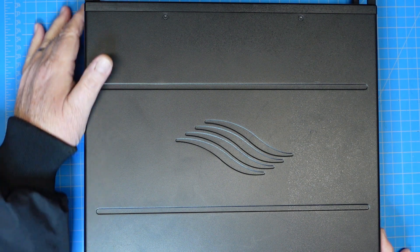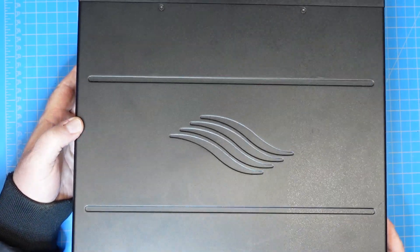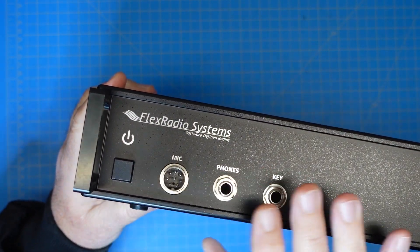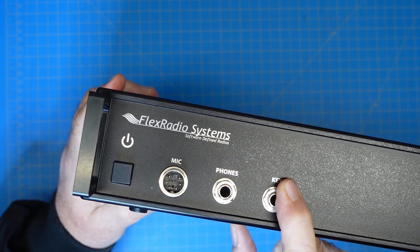First, let's take a look at the hardware. On the front of the radio, the box itself is about 13 by 14 and a half inches square, and about one U in height — a couple inches. On the front, the only controls or interfaces we have are a power button, soft power button, microphone connector, headphones, and CW key.